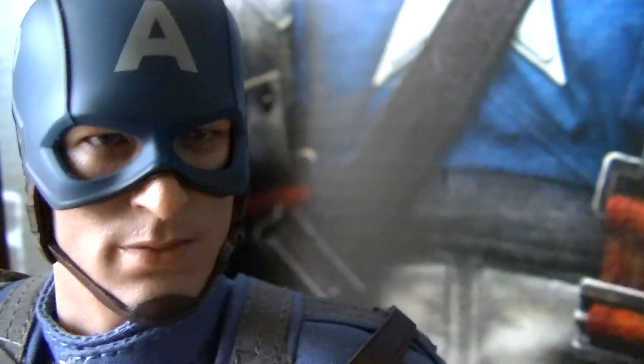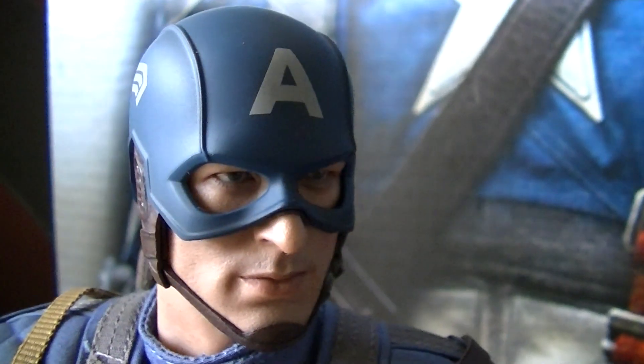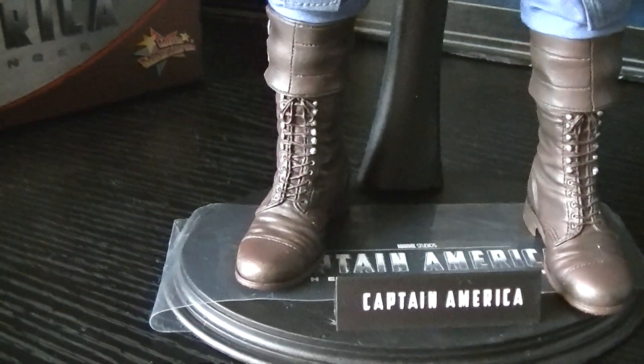Look at that head sculpt on that — can you beat that man? Look at that, jeez, it's unbelievable. Hot Toys got some mean freaking lines, brother — the sculpts are off the chain.